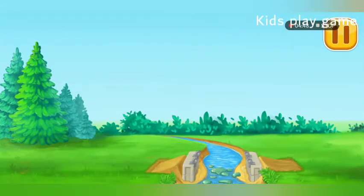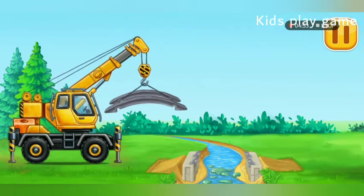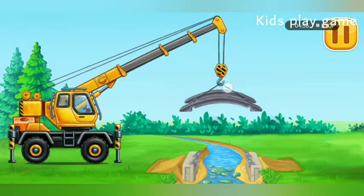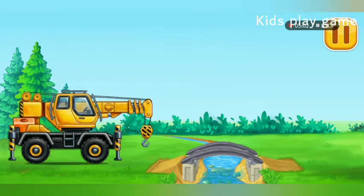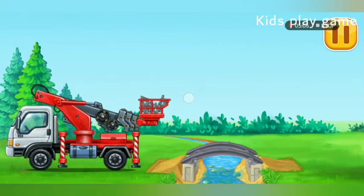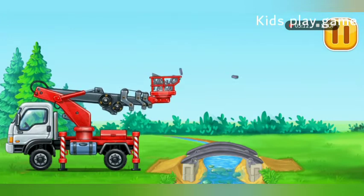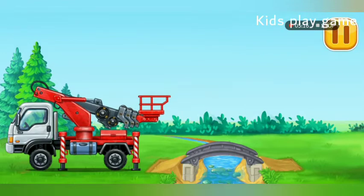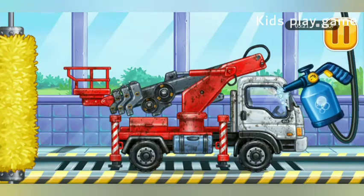Let's place the frame. Let's go. We need to relax. We need to wash the cherry picker truck.